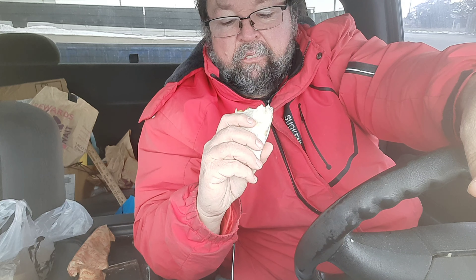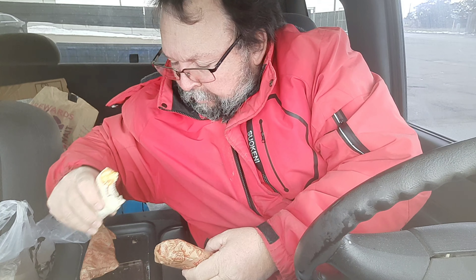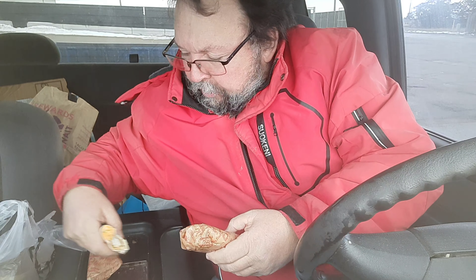So this is the spicy one. Wonder where the other one is — is it the same?